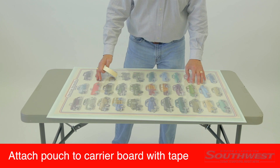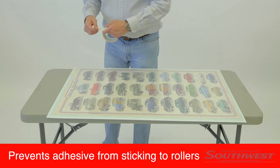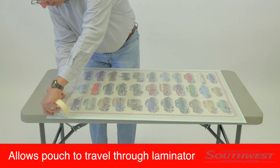Attach the pouch to a carrier board with masking tape. The carrier board prevents adhesive from sticking to the rollers, and it also allows the pouch to be freely transferred through the laminator.